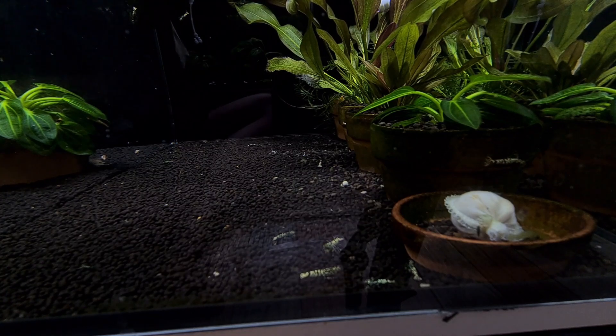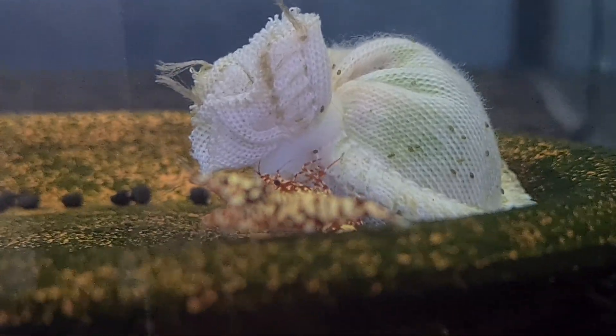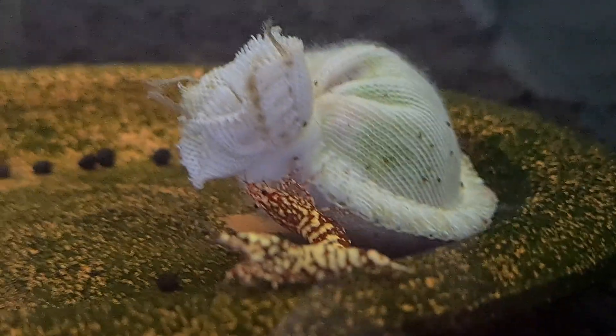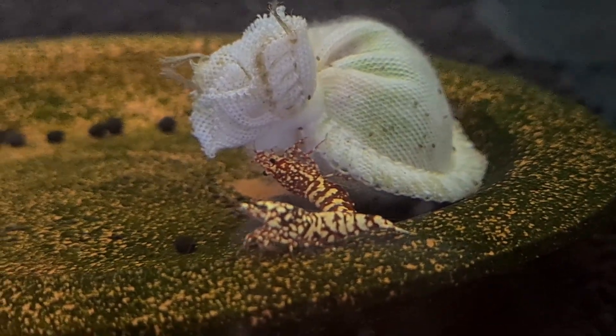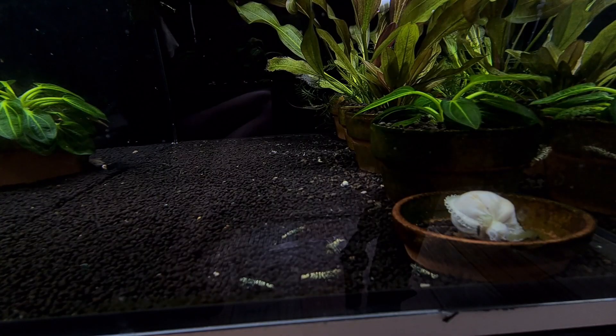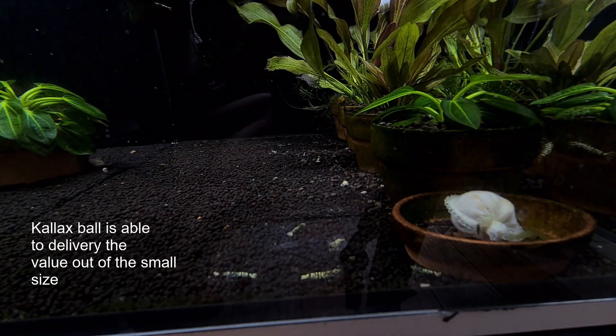That is not the direction from our standpoint. That is the reason why we really emphasize matching the ball size to the tank and not the other way around — not because it's actually much easier to tie one big ball versus tying small balls all the time.